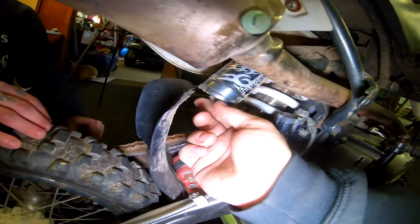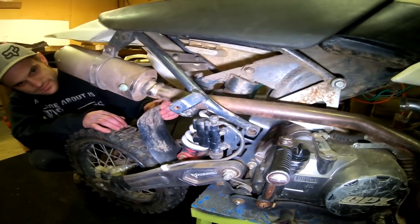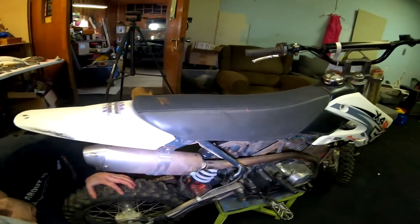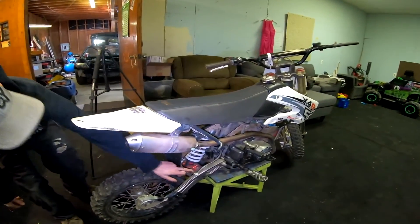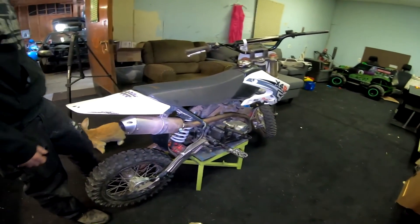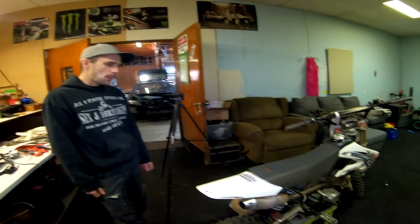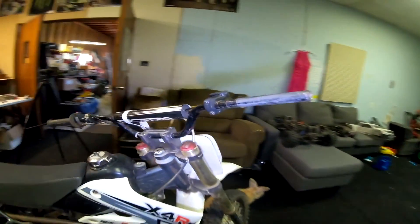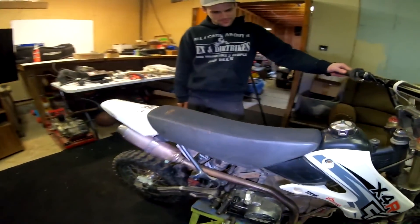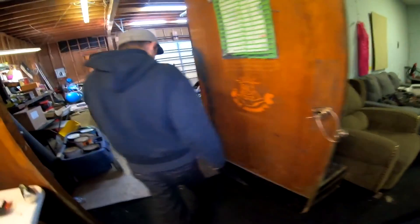It's decent — a cheap upgrade for guys with KLXs to stay under budget and get a decent shock — but that wear is interesting. With the red anodizing already on the bike and the carburetor, the plan is to keep the color scheme between red and black anodizing. We'll figure it out as we go since there are still a lot of plans in the air.